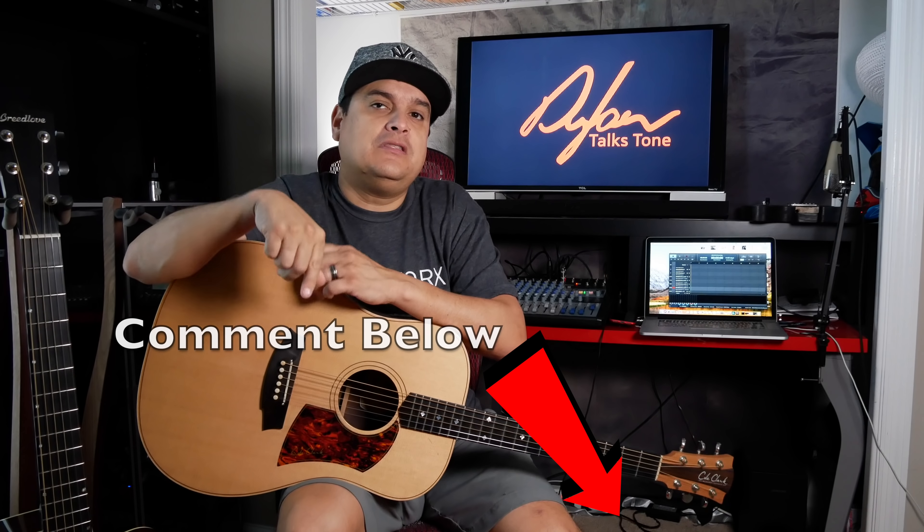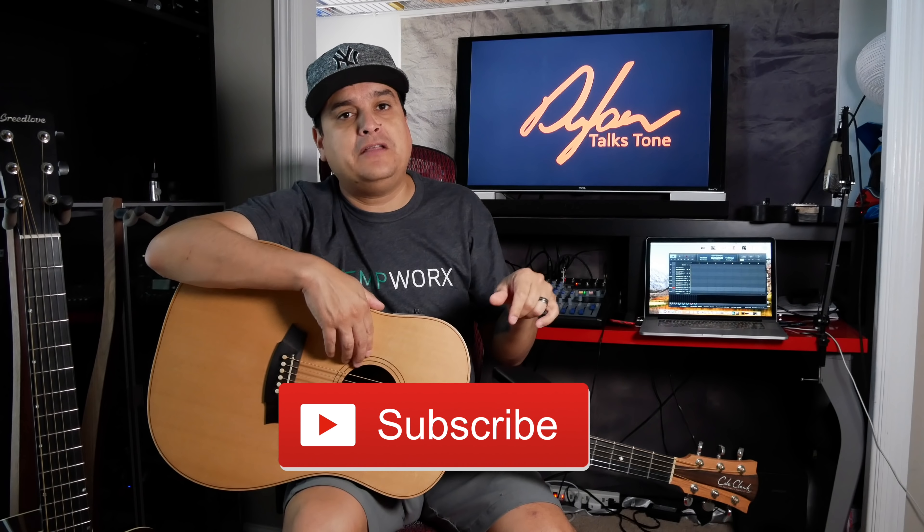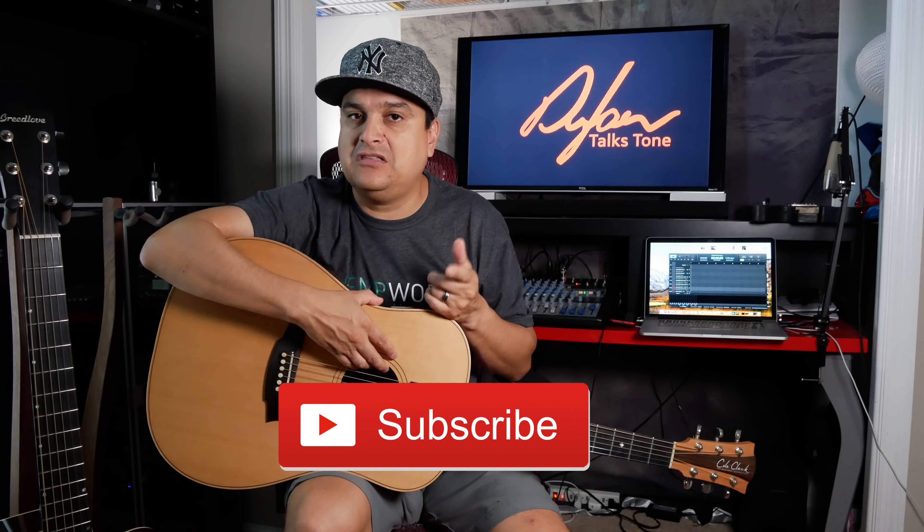If you have questions about acoustic guitars, electric guitars, or anything to do with guitar, put it in the comments below so we can make a video just for you. Also let us know in the comments what kind of acoustic pickup setup you use, because it all depends on the kind of music you play, how loud you play, and how you play the guitar. Hit the subscribe button and the little bell next to it. My name is Dylan, and this has been Dylan Talks Tone.